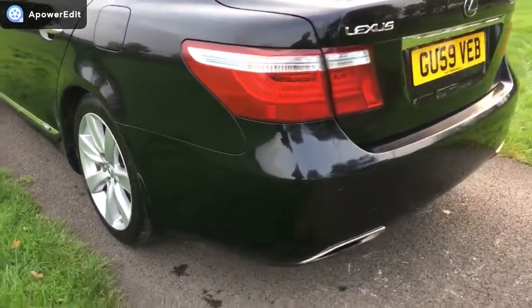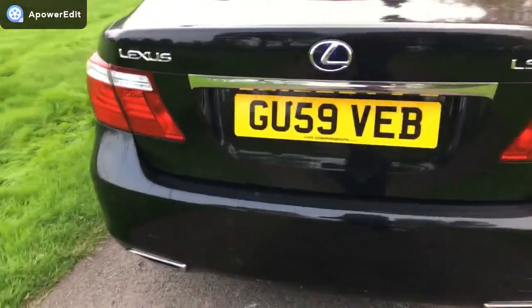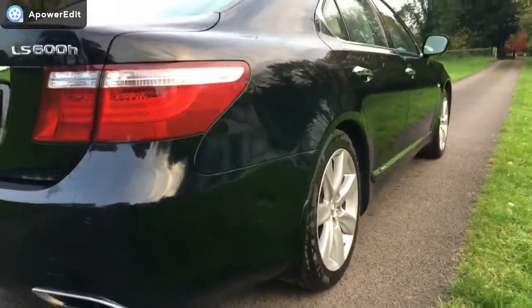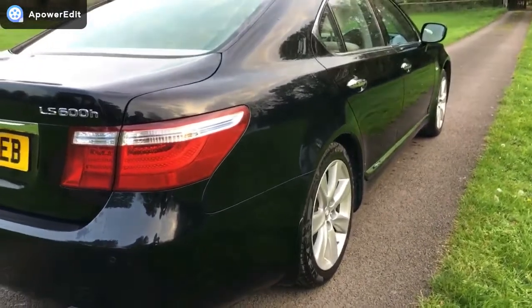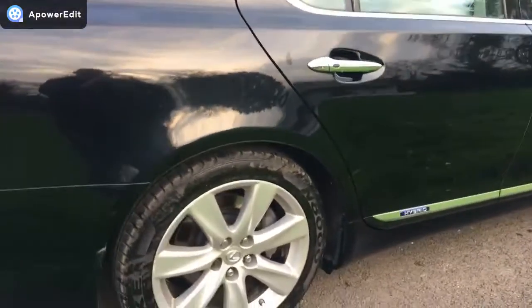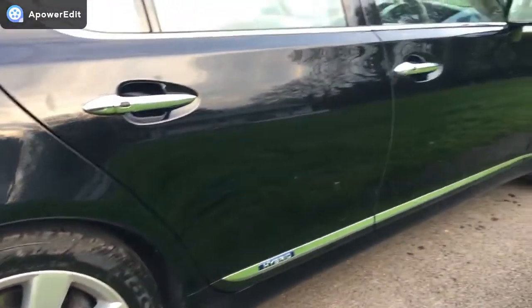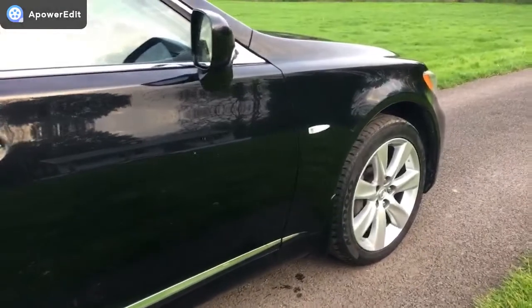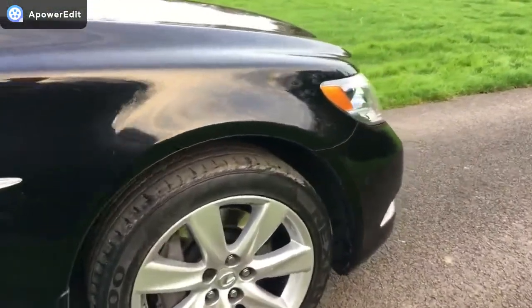Around the back of the car it's very clean and tidy. The offside of the vehicle, as with the nearside, shows no indentations at all in the panel work. The paintwork is so original and clean on this car and certainly belies the age and mileage of the vehicle. The alloys look absolutely fantastic in black — it really is the color of choice for this particular make and model.